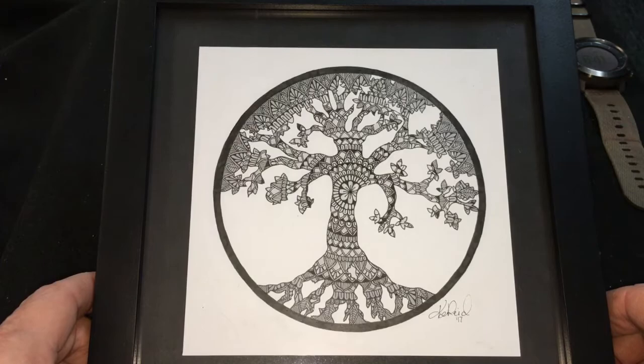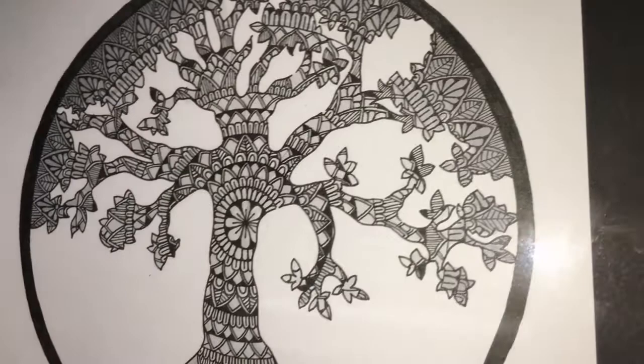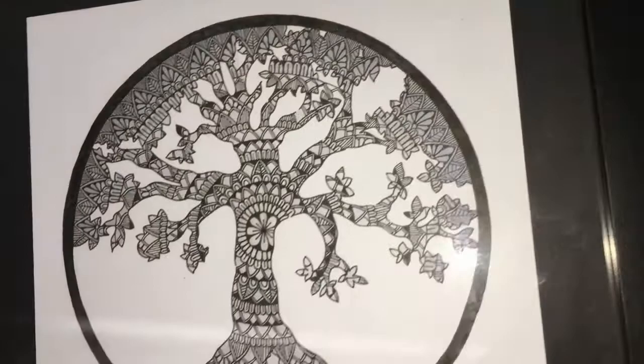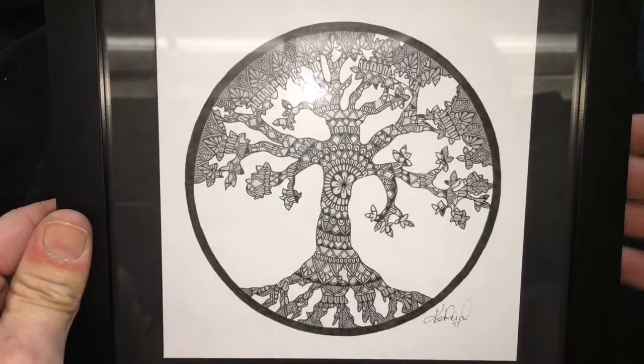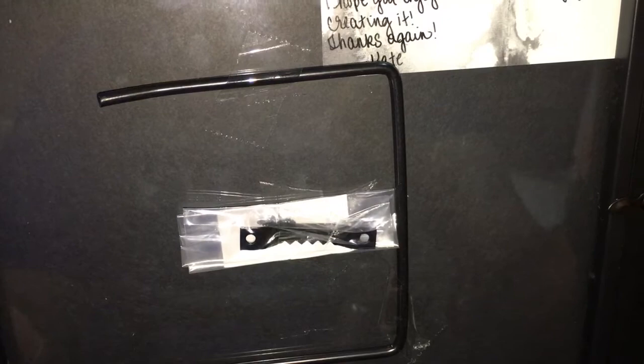You have done a freehand perfect circle in my book. I just want to capture all the detail on these branches — each one ends with its own characteristic, that is just unbelievable. And look at the back — there's a card: 'Mr. Zeke, thank you so much for your kind words, support, and purchasing my art. I hope you enjoyed it as much as I enjoyed creating it. Thanks again, Kate.'